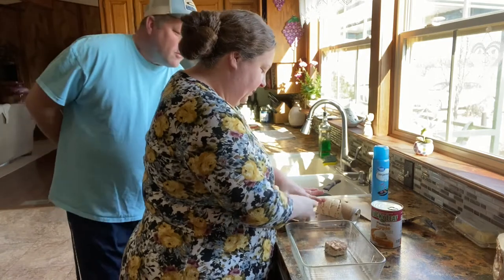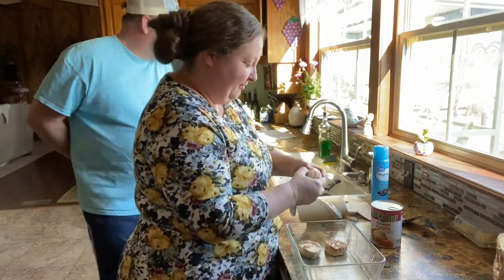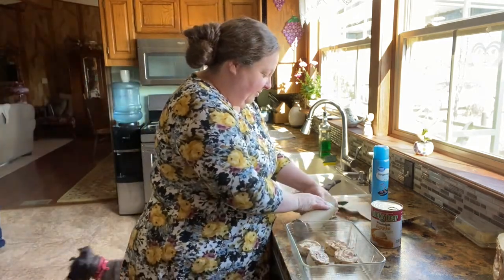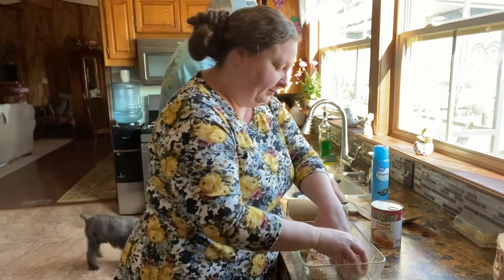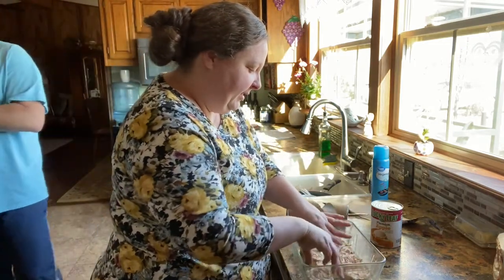Those homemade cinnamon rolls? No. Yeah, they are too — we made them at home. True, true. We're going to put them all in this pan, fairly close together, just like this.